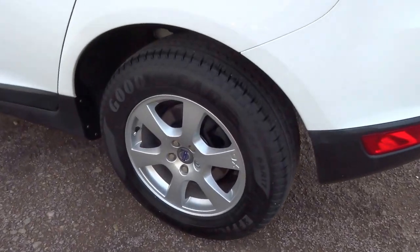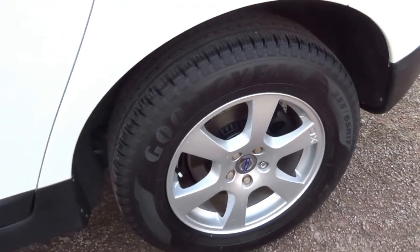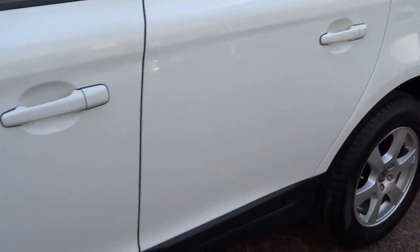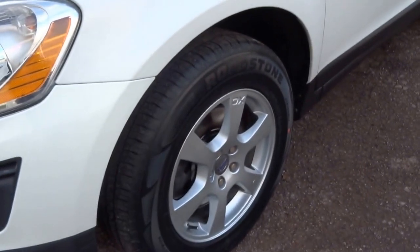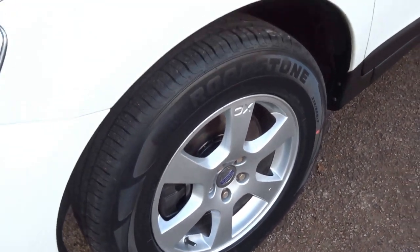Coming round to the near side of the car — back wheel, no marks to the alloy, plenty of tread left on it. Coming down the paintwork, absolutely spotless. Then finally to the near side front — no marks to the wheel yet again.